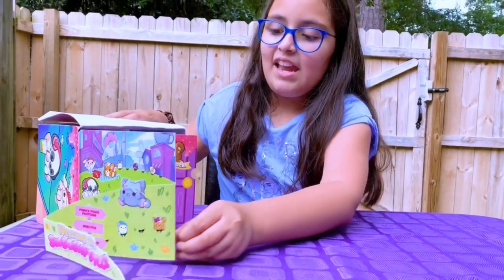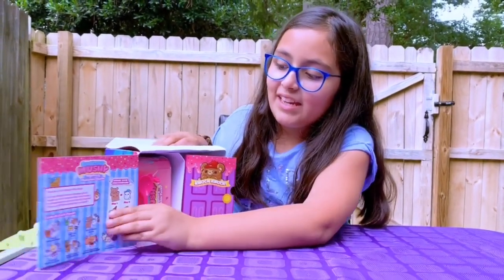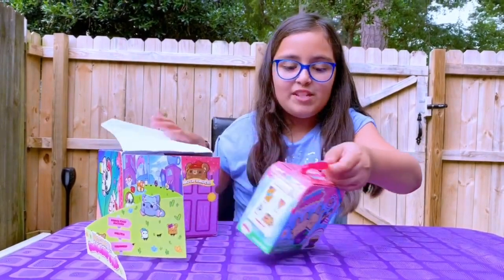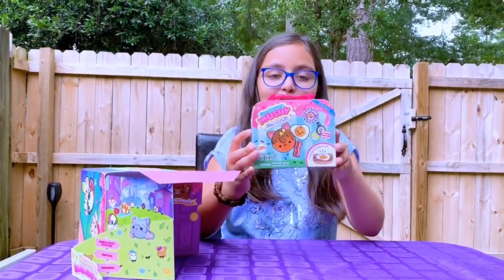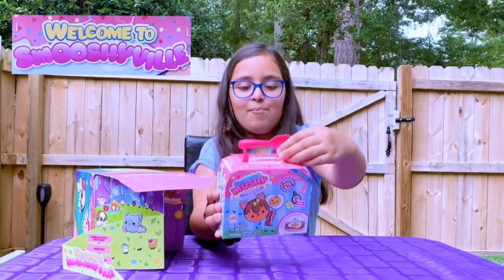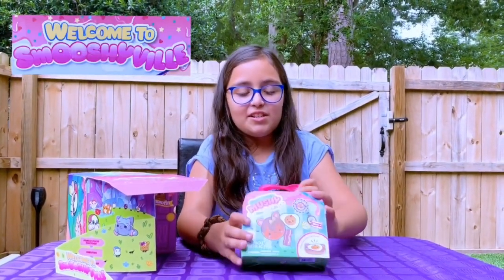We open it up and here we have little collector packs, because we have the new Smooshy Mushy Mystery Munchy packs. So cute, and the handle is a spoon and it's hot pink, and I just really like this one.